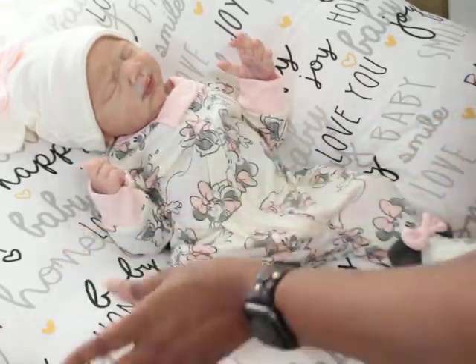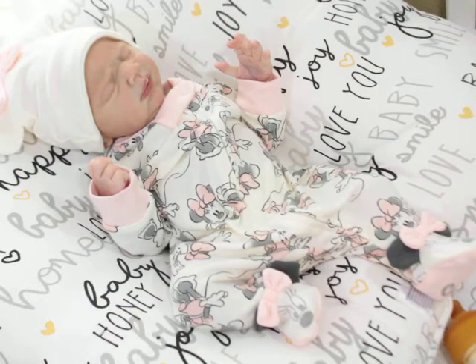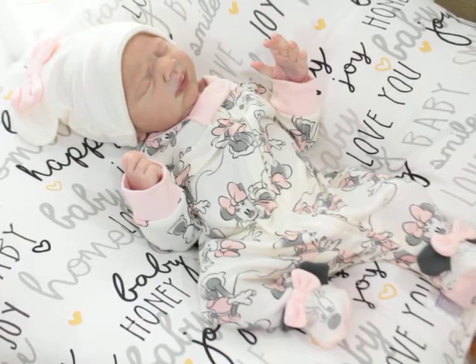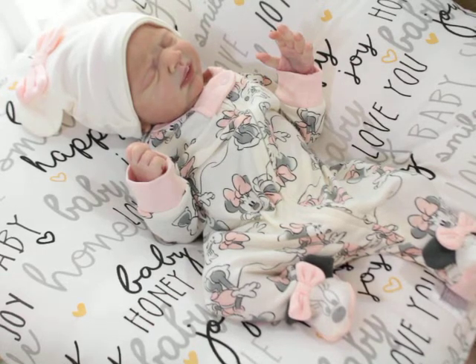When she gets all her hair and eyebrows back and lashes, it's really gonna be fun because I can put her in all the clothes she has that she can't wear now. She doesn't have hair and I always have to find a hat to match, so I don't get to put her in all that stuff.